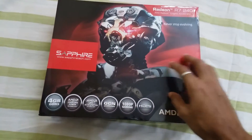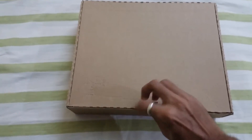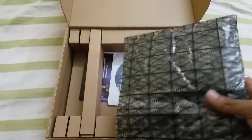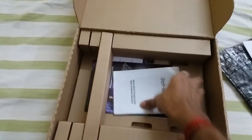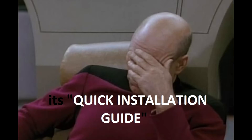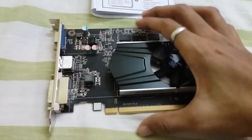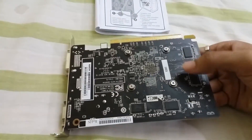Now let's open up this box and see what we have got inside. Here is the graphic card, the installation CD, the user manual, something I'm not sure about, and a warranty card. So here is the graphic card — let's have a look at it.